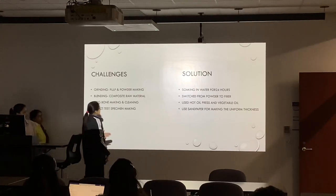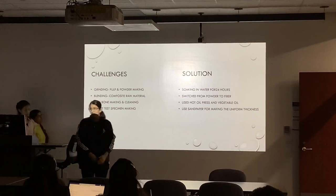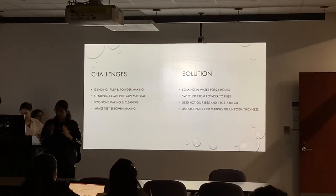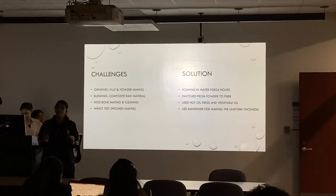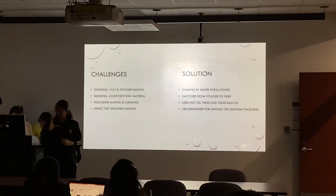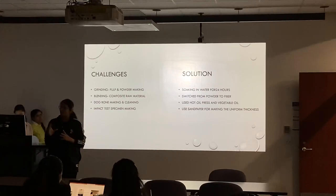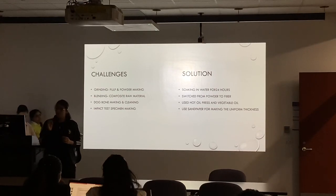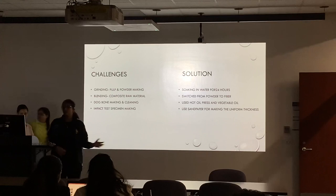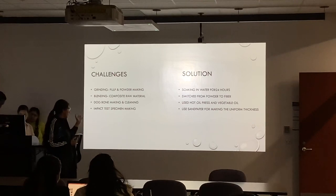These are the challenges and solutions of our project. The first challenge was grinding. We use paper in our project, so first we had to grind the paper into fine powder. But the grinding was very difficult because we had small grinders, and the paper was not completely ground into powder form. That's why we had to use a fibrous form. The solution was to soak our paper in water for 24 hours before grinding to make it grind properly.